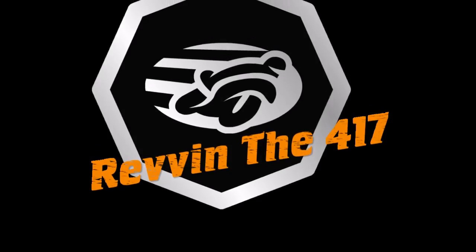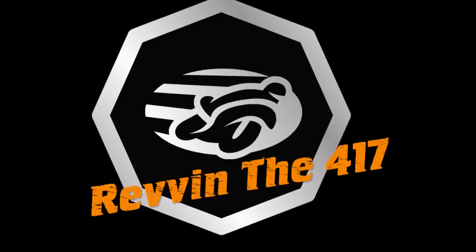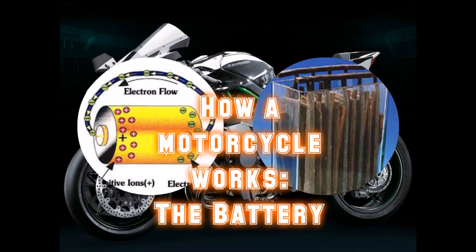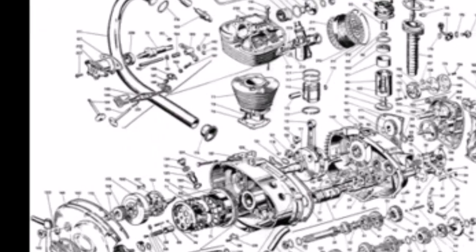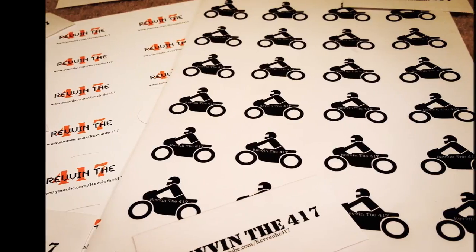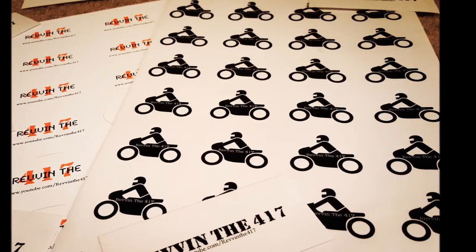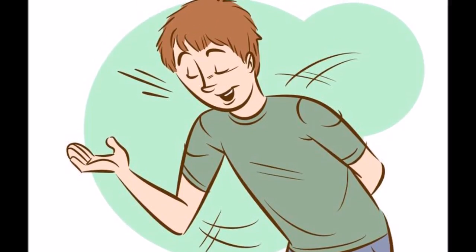Welcome one, welcome all. This is episode 3 of How a Motorcycle Works. If you didn't catch them, go back and watch episodes 1 and 2. This episode will cover the engine, starter, and other components. Sit back, grab yourself some stickers with the links in the description box, and prepare to learn some interesting things you can impress your buds with.